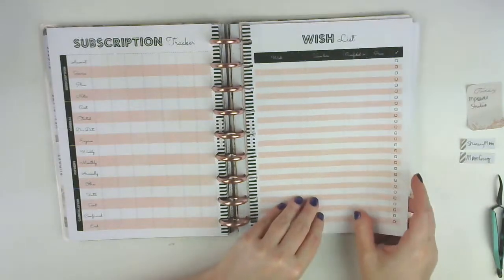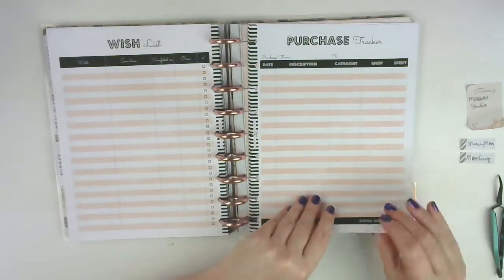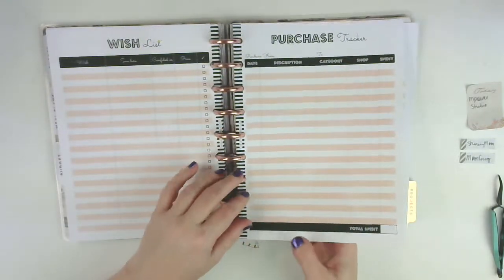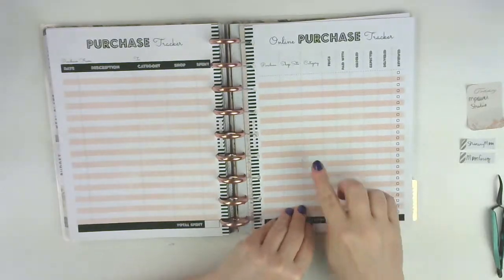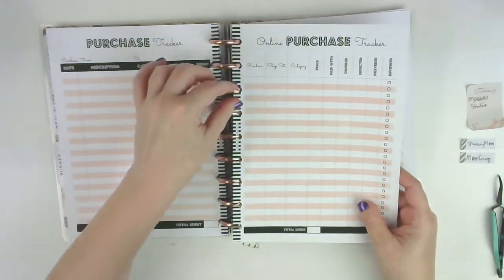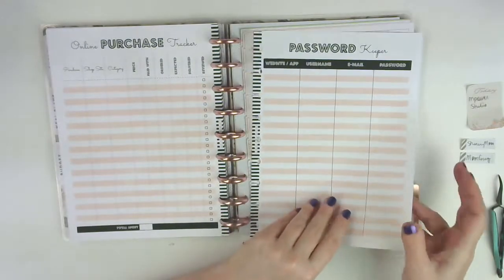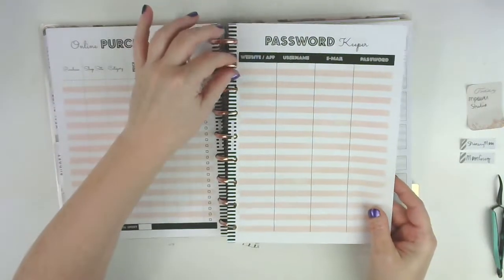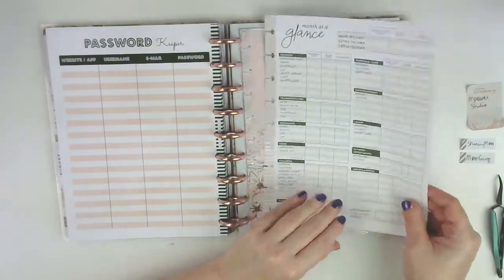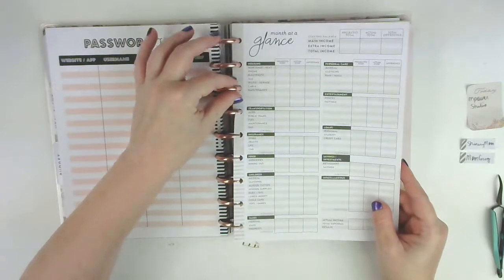Then there's a wish list for me to write down all the goodies I want to buy, and a purchase tracker - I'm just going to put major purchases on here, not every single purchase we make. Then this is an online purchase tracker, which is cool because you can track it from the time you make the purchase all the way until it's delivered or you have to send it back. And then a password keeper - I have a code I'll use to write those down and I'll just use it for ones I refer to often. Then this is the budget page that came with the home extension; I left it in just in case.